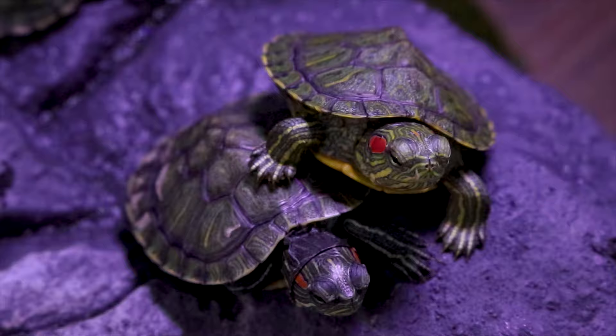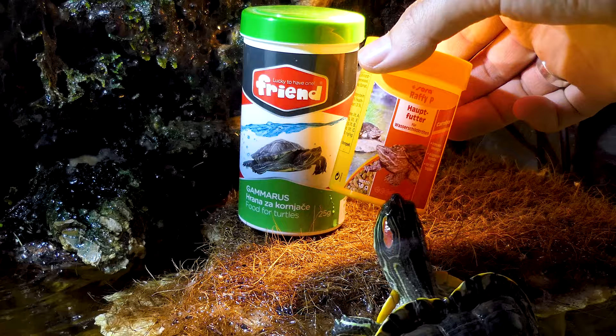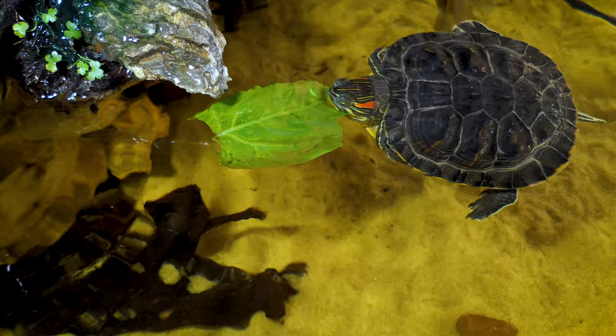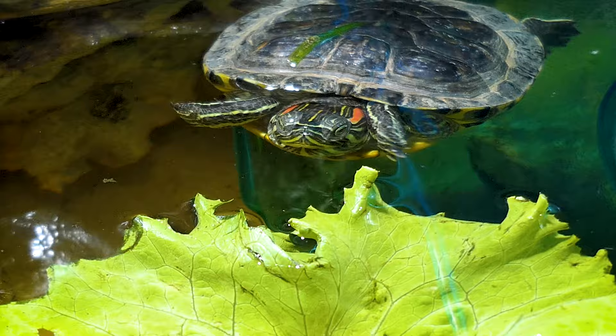Give your turtle a diet of 25% pellets, 25% protein, and 50% plants. Feed your pet pelleted food made specifically for turtles, along with protein like fish or insects. For plants, choose dark leafy greens like lettuce, cabbage, kale, or dandelion leaves. You can also give your turtle veggies like broccoli or celery — chop them into small bite-sized pieces first.